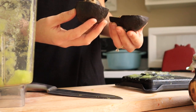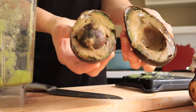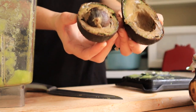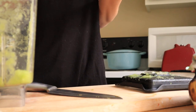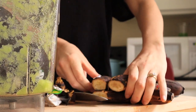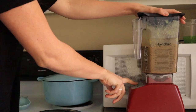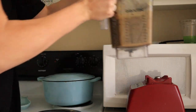Oh wow, that's so nasty. As you can see, this avocado is really rotten and pretty gross inside — so perfect for the worms. Okay, so all that's left to do now is to add it to the worm bin.